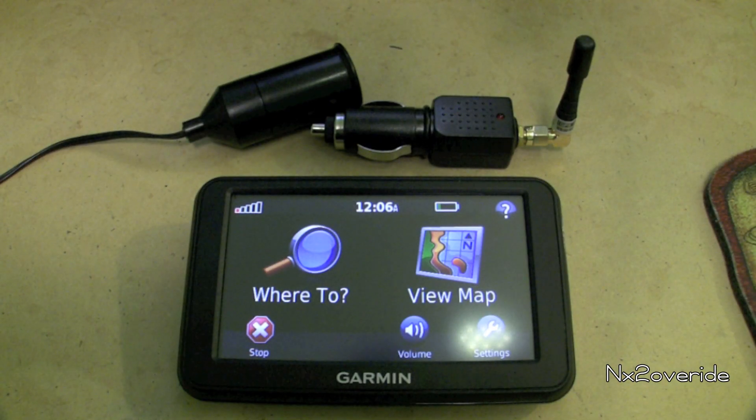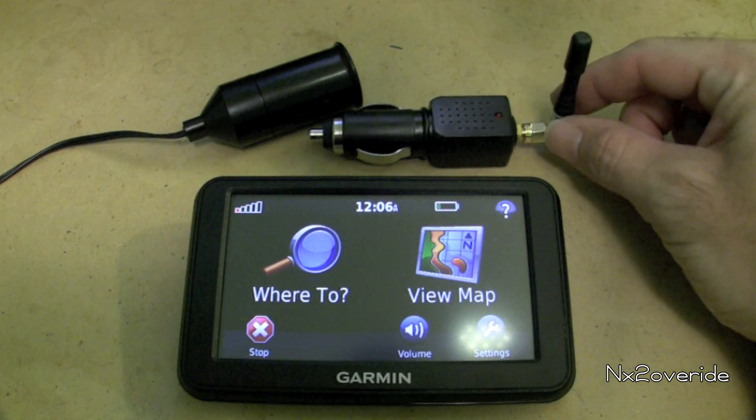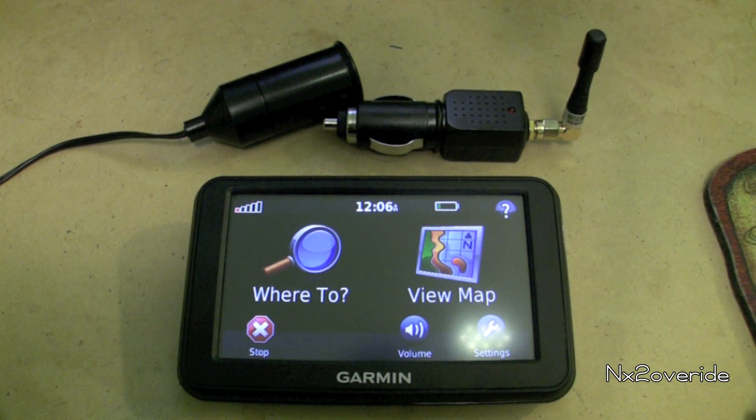You can get these off eBay and I'm going to show you how it works. We don't have the device plugged in here. Just got a little bit of battery life, so hurry up and run this test. I'll show you that it works.